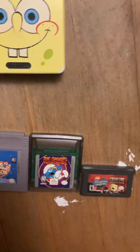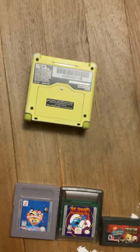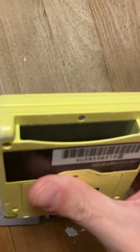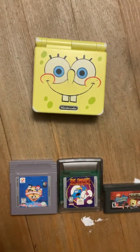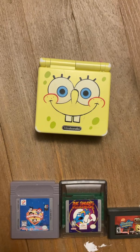You'll probably notice these two cartridges here, as well as a GBA cartridge. This is because any Game Boy Advance — not just the SP — will accept Game Boy and Game Boy Color cartridges, except for the Game Boy Micro. When they were making the Game Boy Advance, they added a physical switch inside that would trigger whenever there was a Game Boy or Game Boy Color cartridge inserted.